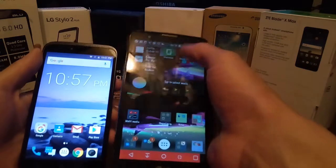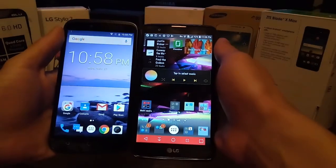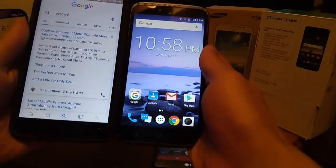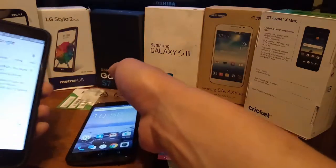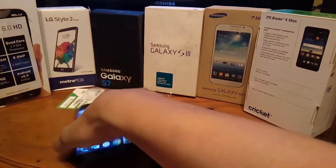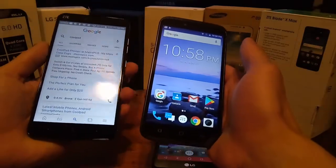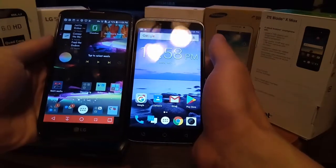Here it is in comparison to the LG Stylo 2 Plus as far as size — it's a little bit smaller. The Stylo is 5.7 inches, this one's 5.5 inches. Then if you pull up the ZTE Z Max, you can see it's a lot smaller than that. So if you have small hands, this is definitely a good phone to use, though kids might need to use it with two hands. It's a little bit smaller than the ZTE Z Max, and almost the same size as the Stylo 2 Plus but still slightly smaller.